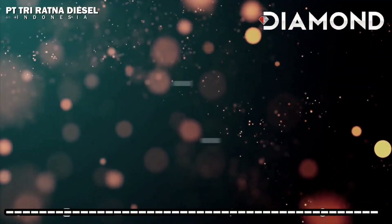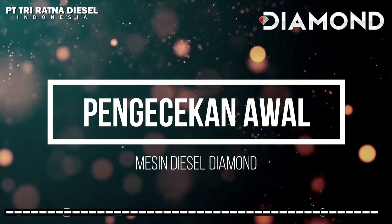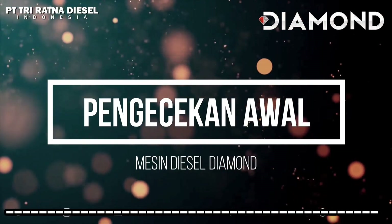Sebelum memulai menghidupkan mesin diesel diamond, langkah awal yang harus dilakukan adalah melakukan pengecekan awal.